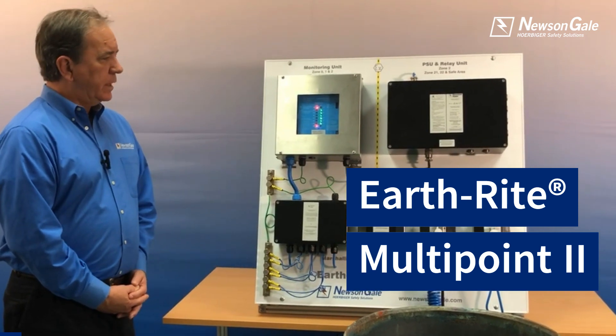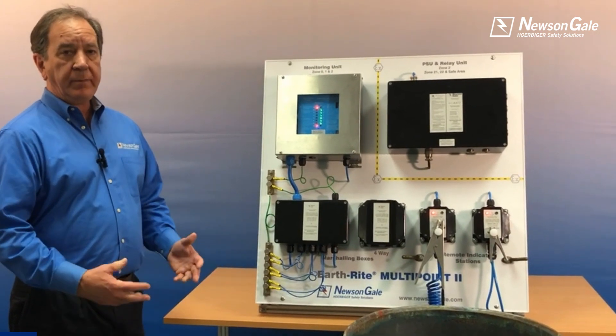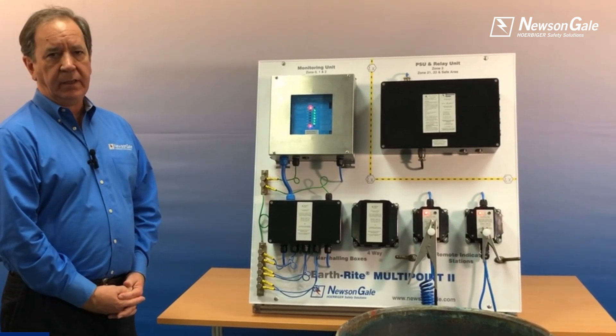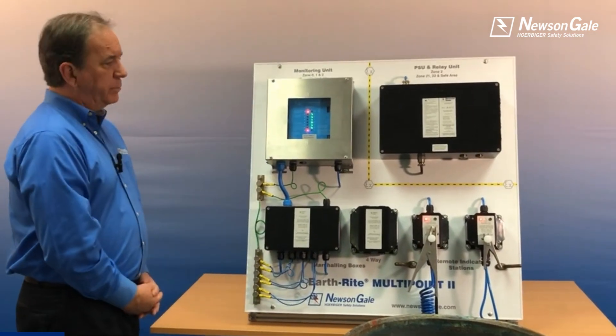The Multipoint can be used when you have a large process area with multiple points to ground and monitor, or maybe one individual process that has points all along the machine that need to be grounded and monitored. It is a machine that puts eight monitoring points within one box.